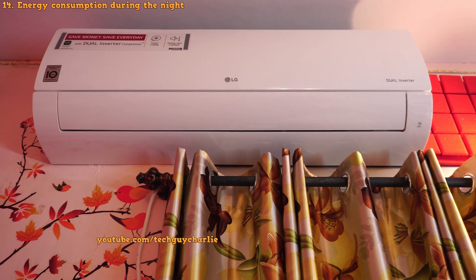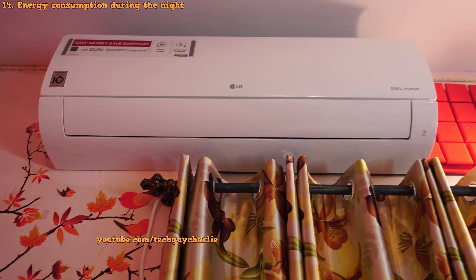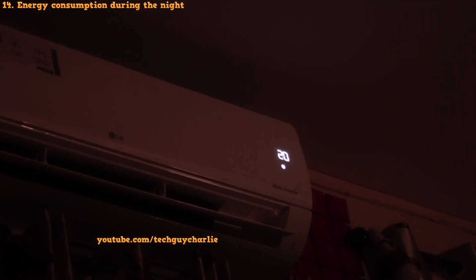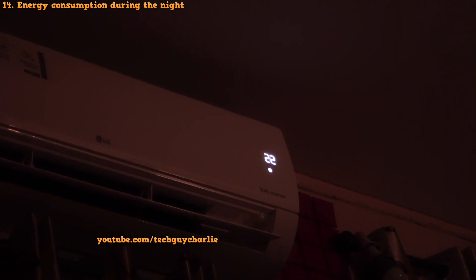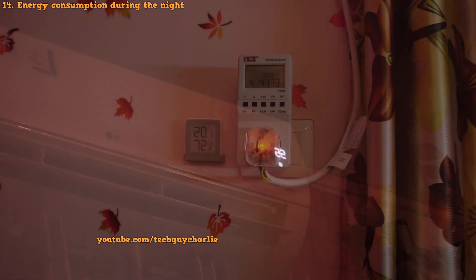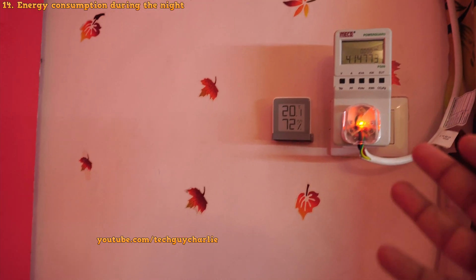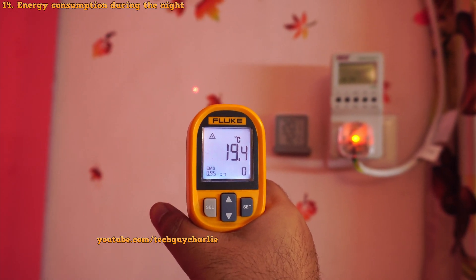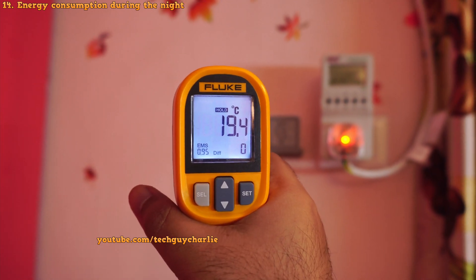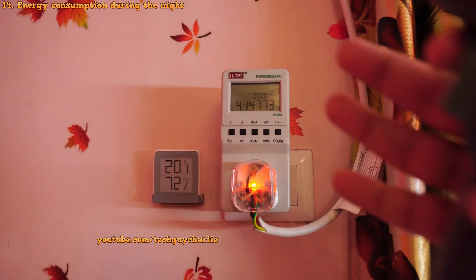A little side note: when you run these LG heat pumps in sleep mode, the temperature will drop about 2 degrees in about an hour. So if you are running the air conditioner at 22, it will become 20 degrees after about an hour. I compensated for this and kept the temperature at 22 degrees Celsius throughout the night for a more consistent result. One more thing — these are all non-insulated concrete walls, so they do get pretty cold. Even though the air conditioner has been running in heat mode all night with the temperature set at 22, the walls are still cold. So if you have properly insulated walls, you're going to see power consumption that is even lower than this.